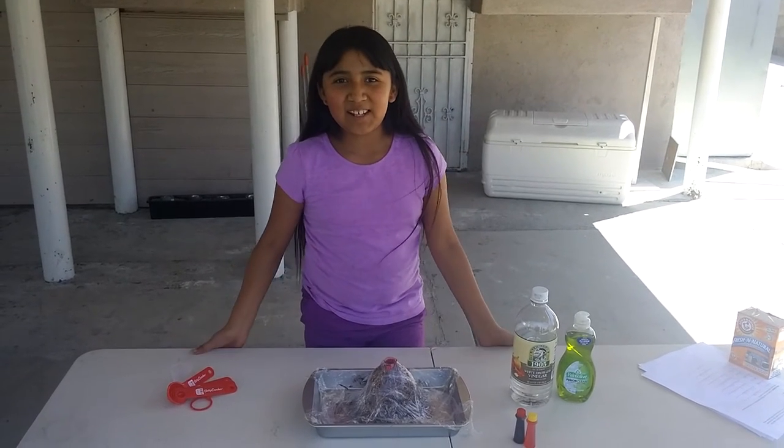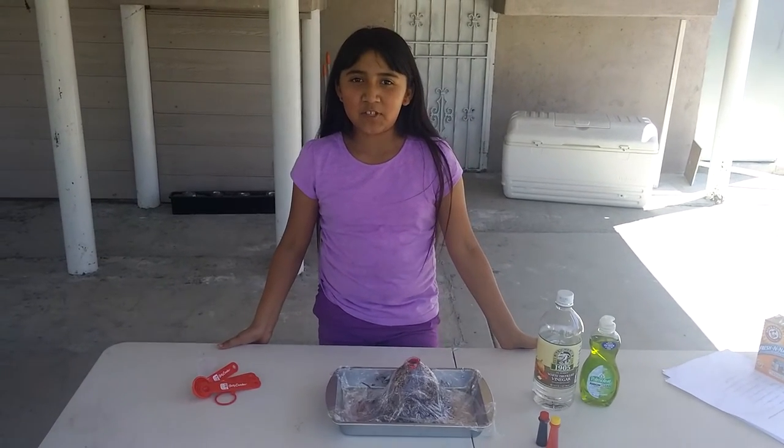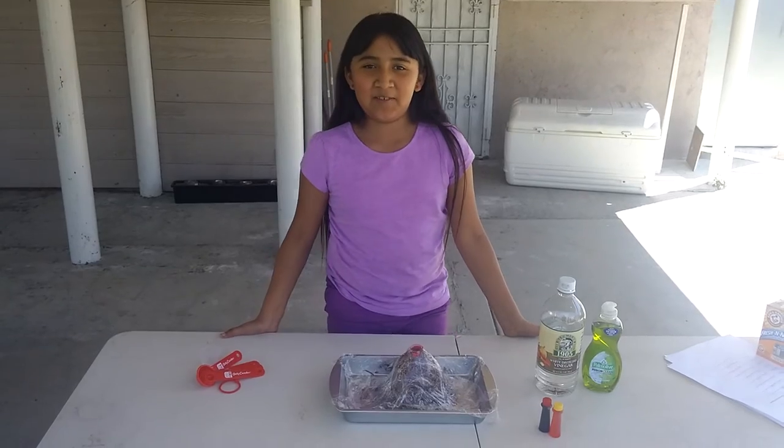My name is Kelly and my science fair project is going to be about an aerobic animal.